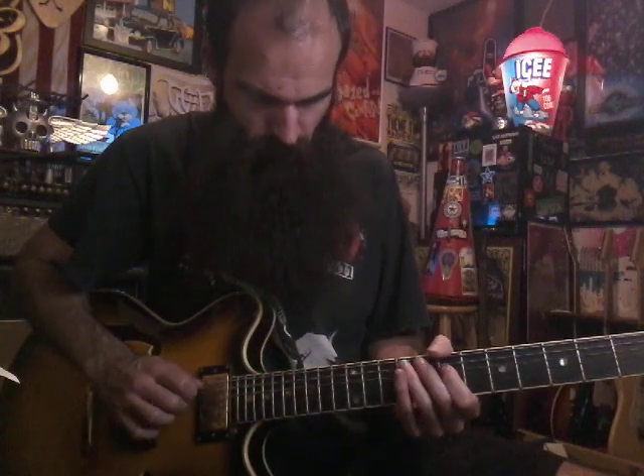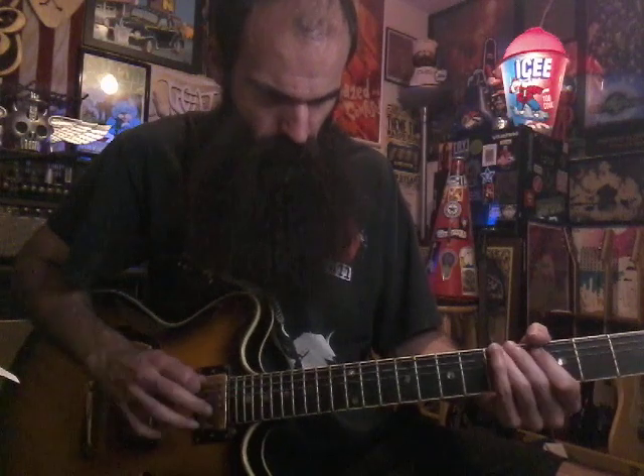Alright, so your first part you have that. One more time. And then we're going to pick up where we left off. We're going to start 5 on the low E and we're going to walk up this same lick.